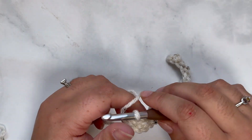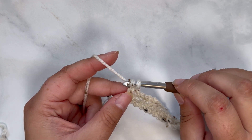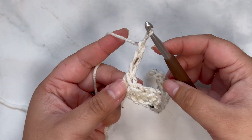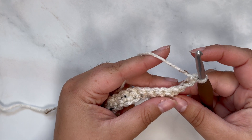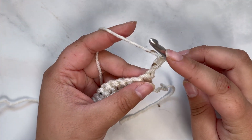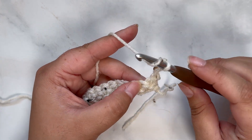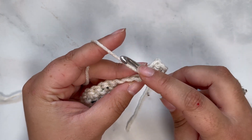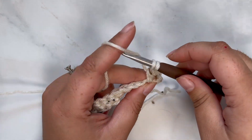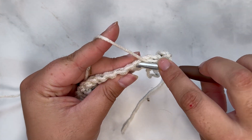For row two we are going to chain three. Our chain threes are going to count as a stitch, but our chain ones are not. Chain one, two, and three, then turn your work. For this row we're going to place a double crochet in each stitch across. Because the chain three counts as our first stitch, go into the second space. To create a double crochet: yarn over your hook, insert into the next stitch, grab your yarn and pull through — you'll have three loops — yarn over and pull through the first two, yarn over and pull through the last two. That creates a double crochet.